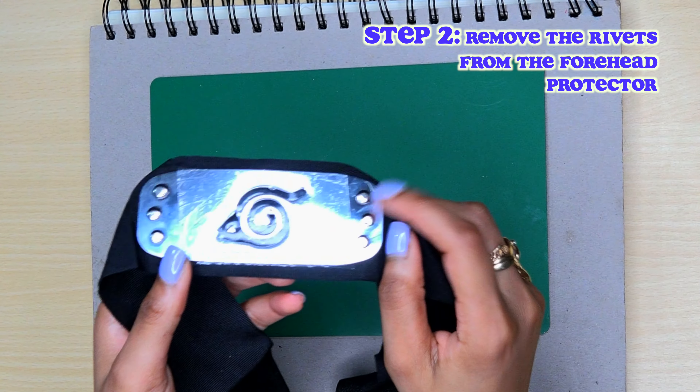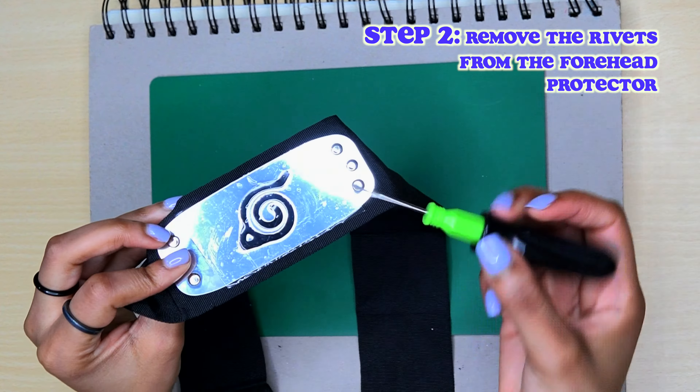So first we have to remove the rivets. I'm going to use this flat head screwdriver to remove the rivets. But I don't want to scratch the metal on the front, so I'm going to remove them from the back as much as possible.